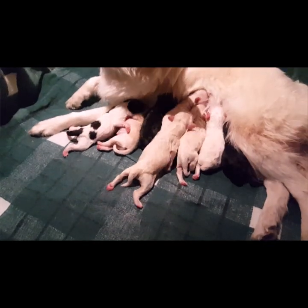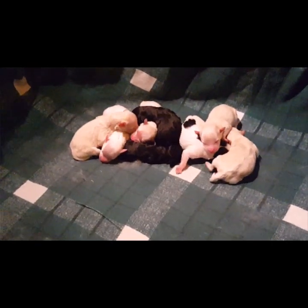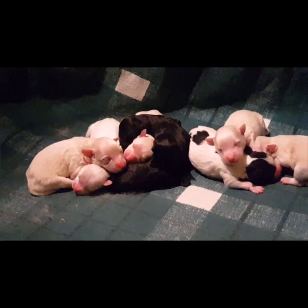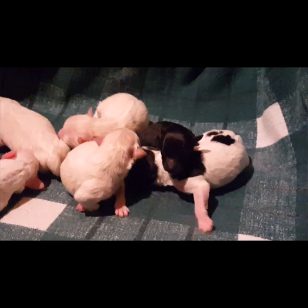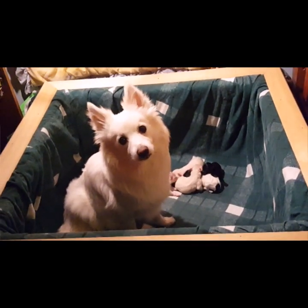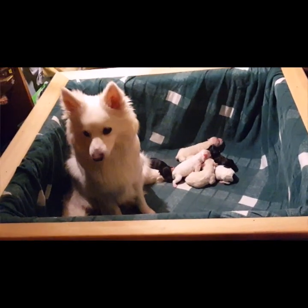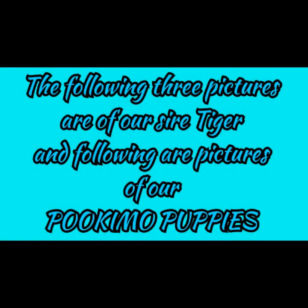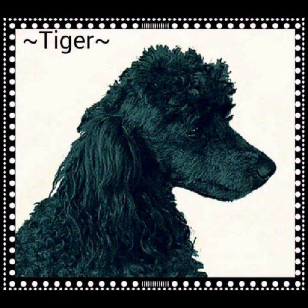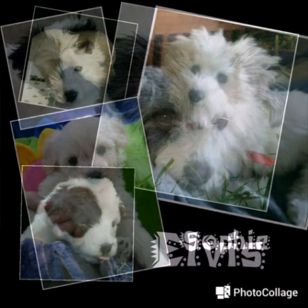All dry and healthy — everybody's got a big full belly. It was a long day. Good girl, Snowy — she's such a good mommy. Wow.